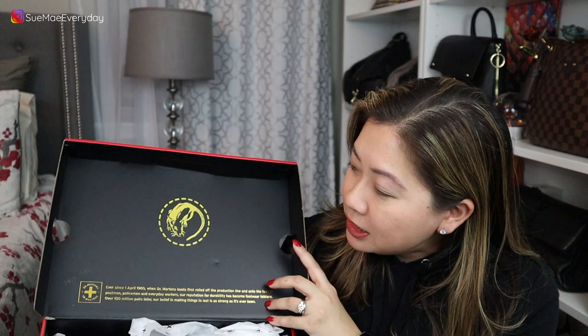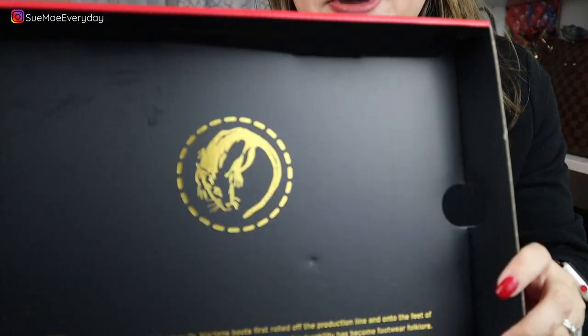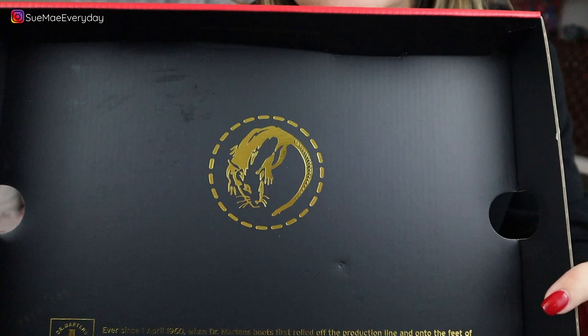Here's the inside of the box — it has more packaging details. You can see that gold foil Year of the Rat icon. I'll be honest, it took me a little bit to realize that was a rat. Let me know in the comments whether you guys see that pretty quickly.